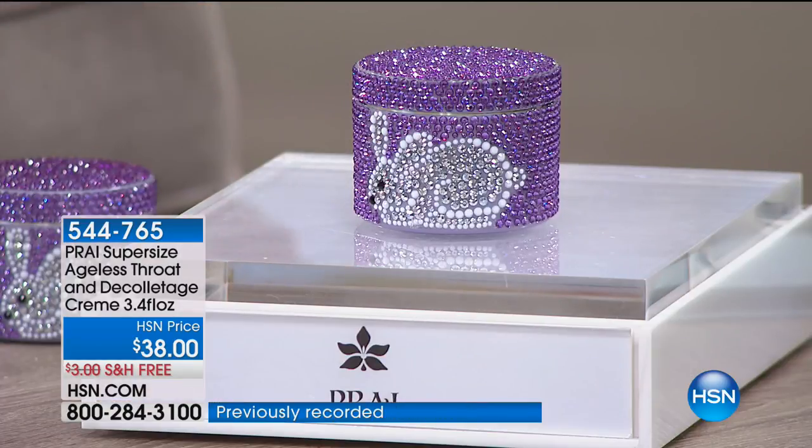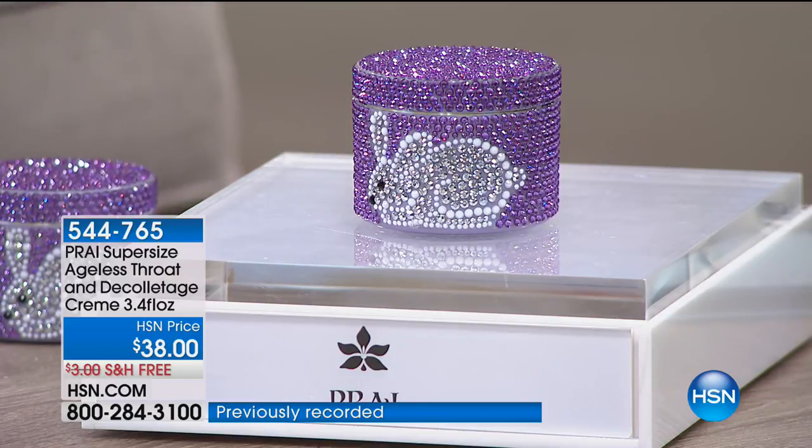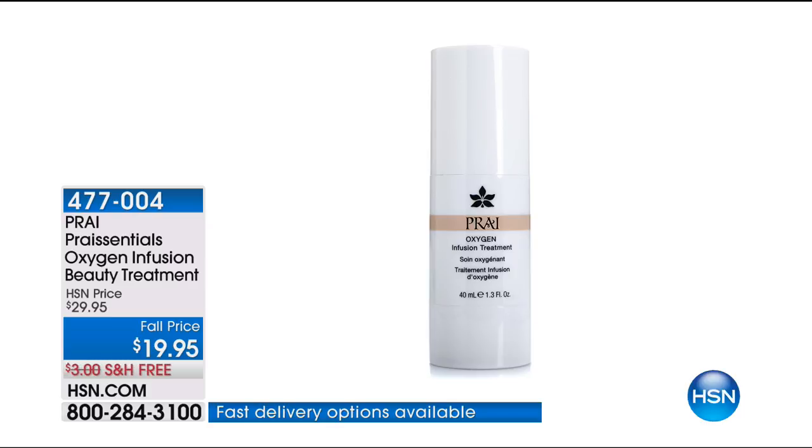The Oxygen Infusion Beauty Treatment is $19.95 and we're taking $10 off. Women are paying top dollar from California to New York to Paris for Oxygen Mask. Stay tuned because we're going to give you a beauty must-have that's relatively new to the industry. Meanwhile, for Kathy's anniversary, there's beautiful special edition packaging with gorgeous jewels and crystals — champagne and caviar — the Skin Renewal Serum at $59.95 with free shipping and handling.